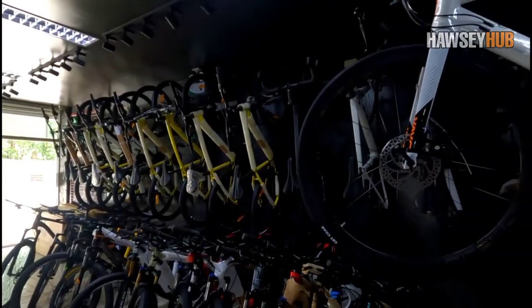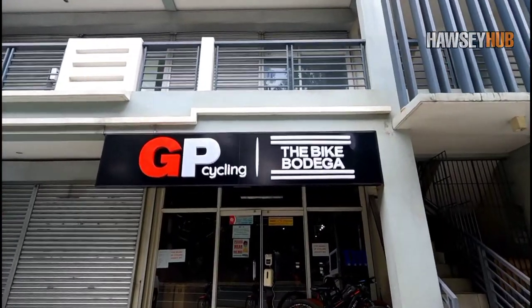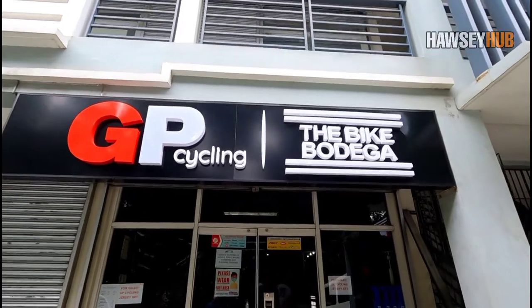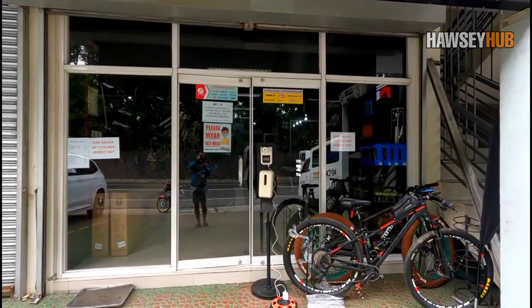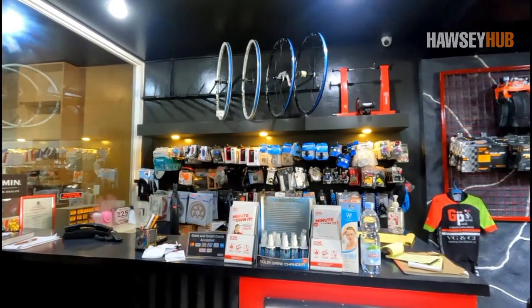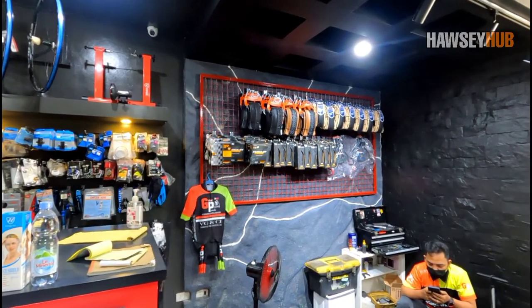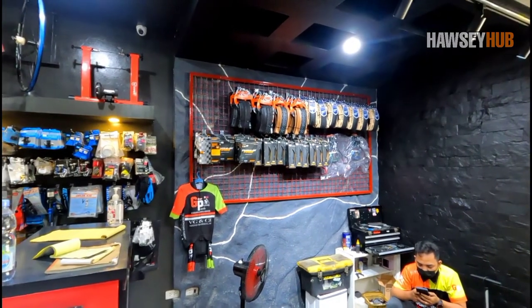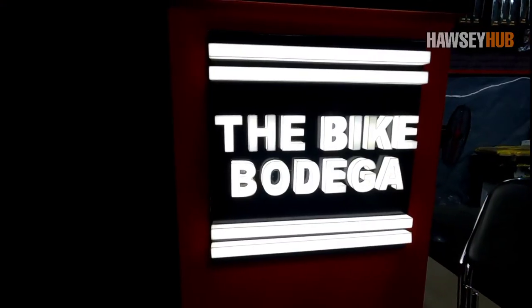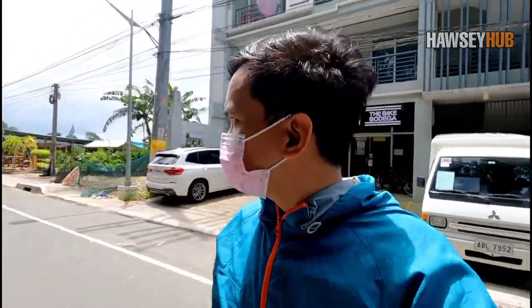Marami na rin nagtatanong kung saan makakabili nito. Dito sa Levy Town sa Marawoy, dito sa Lipa, doon yun sa GP Cycling Bike Shop dito sa Lipa, Batangas. Ilalagay ko yung link ng FB page nila sa description sa baba para pwede mo silang i-message doon o mag-inquire about sa presyo ng bisikleta. Ang price nito is naglalaro sa P30,000. Tumatanggap sila ng credit card payment. They also offer home credit with 30% down payment. Mag-inquire lang kayo doon sa FB page nila para sa computation ng monthly payment. Mas maganda kung bisitahin nyo na yung mismong bike shop nila para mas ma-explain nila ng maayos sa'yo.